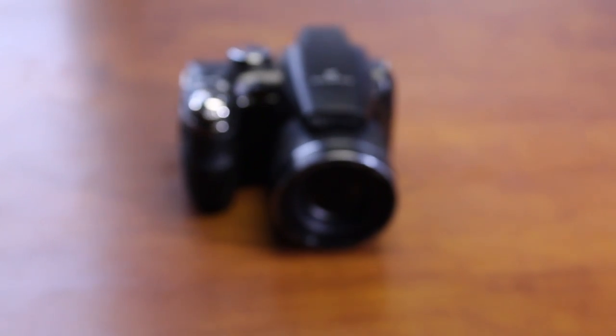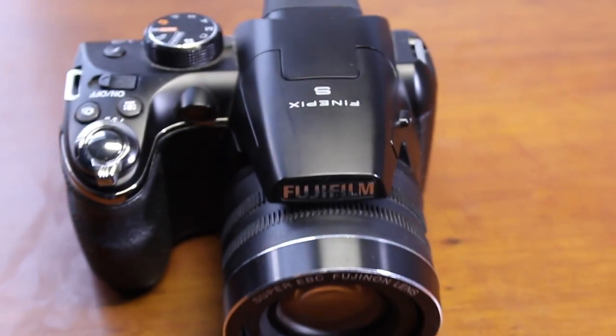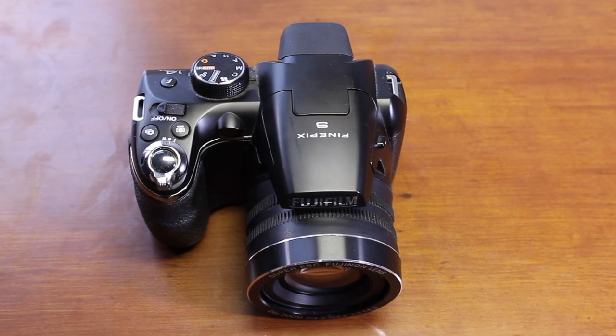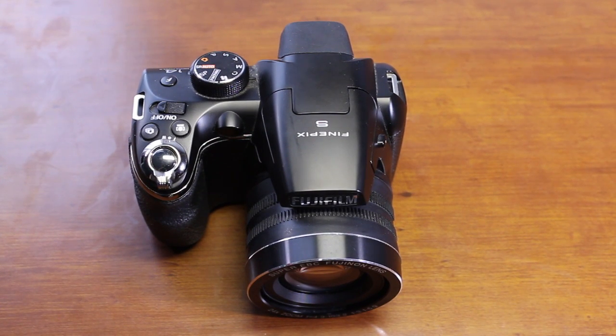For $200 you get a resolution of 14 megapixels, an optical zoom of 24 times, and an optical sensor type of a 1/2.3 inch sensor. You also get an image stabilizer, which is a CCD.